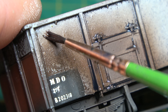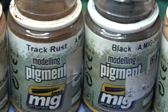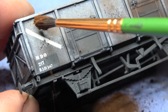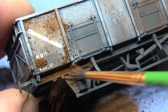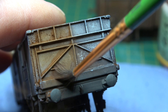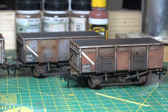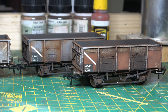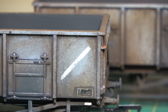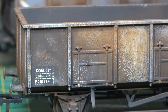I let that dry overnight and then went back in with some weathering powders — something that can radically change the appearance of any model, as you can see if I only do half of the end. The pigments were sealed in with some fixer misted through my airbrush. The wagons were then reunited with their wheels and couplings were added, and I think we're done. I also think my dodgy paint experiment might well have worked to a certain degree.